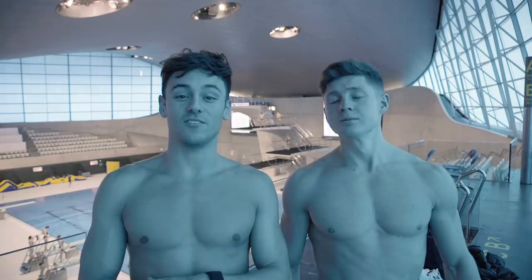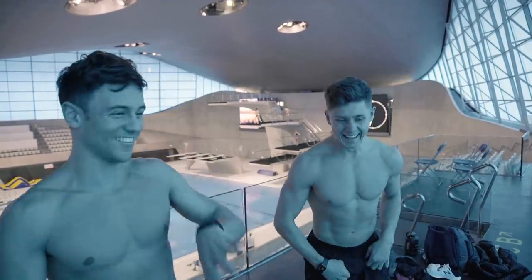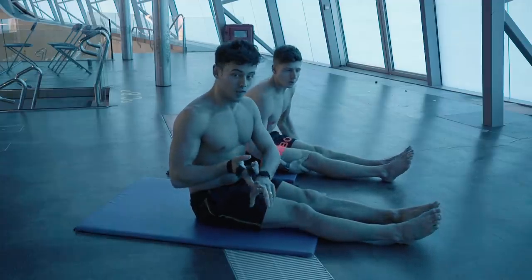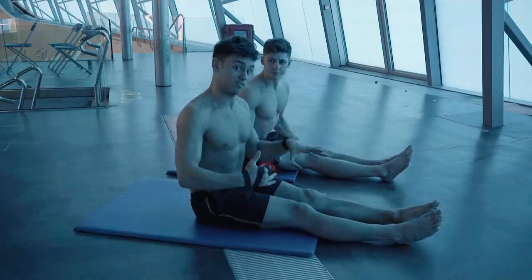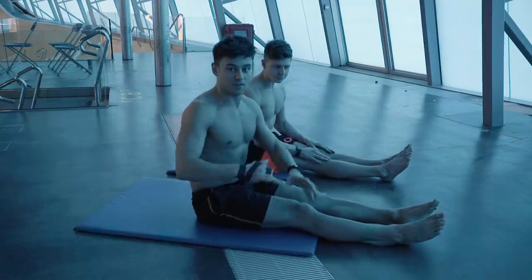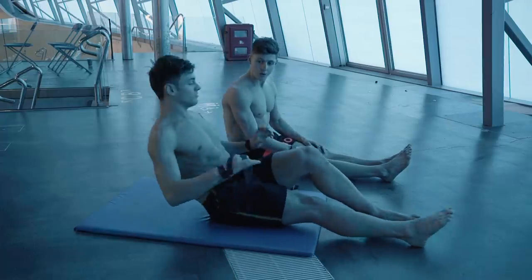It's gonna be good! We're gonna do 40 seconds on, 20 seconds off. I'll explain the exercise in the break. So like I said, 40 seconds on, 20 seconds off, I'll explain each exercise just before we start, and there'll also be a regression on some of them if you need them. The first one we're gonna do is just a simple bicycle.